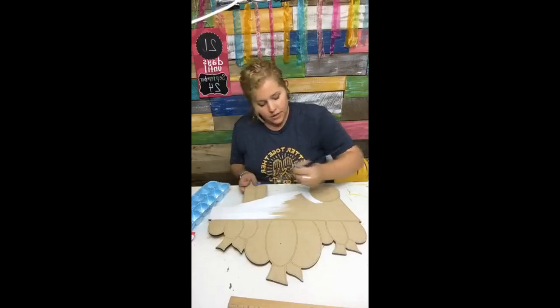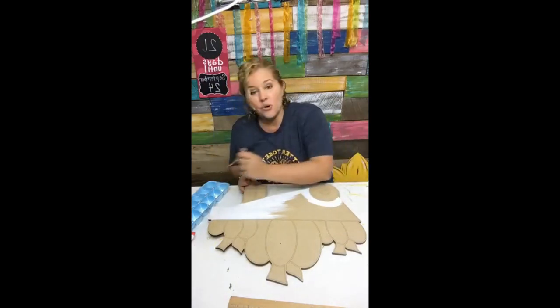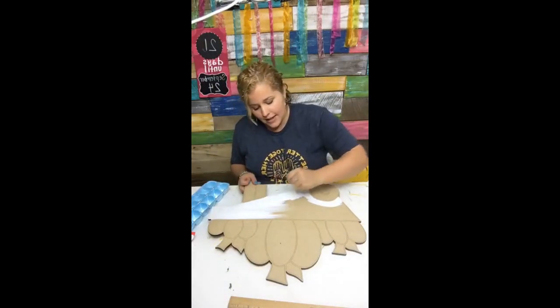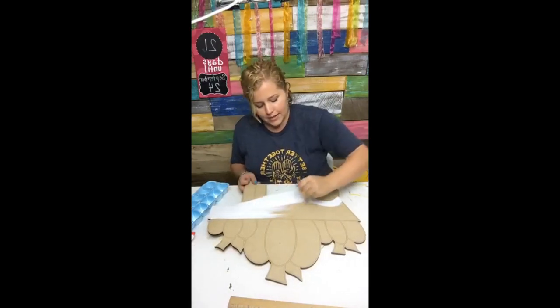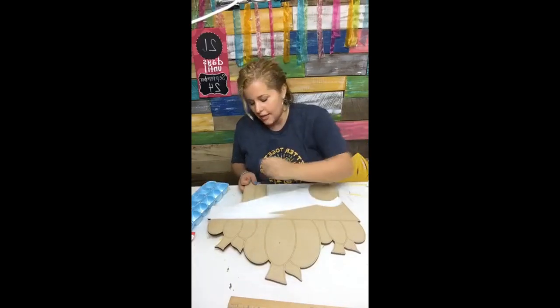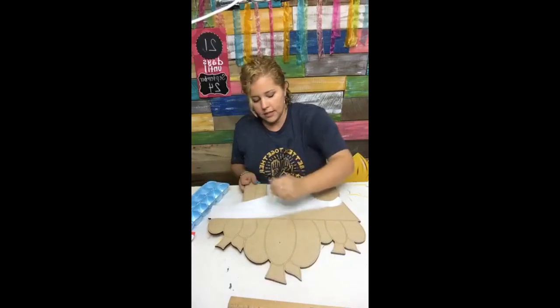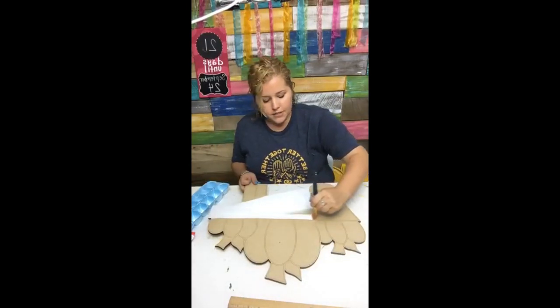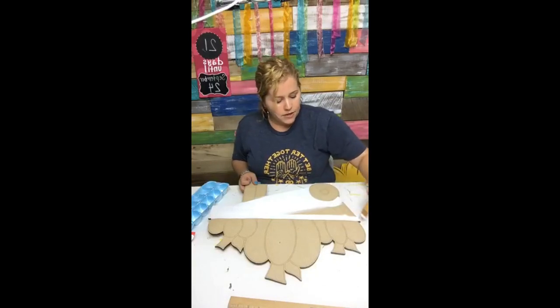Saying the word link will also give you a link to my website's frequently asked questions page. I get so many messages asking what kind of paint I use and what kind of wood to get. All of those questions are answered there, and it'll be sent right to your Facebook messenger after the video.